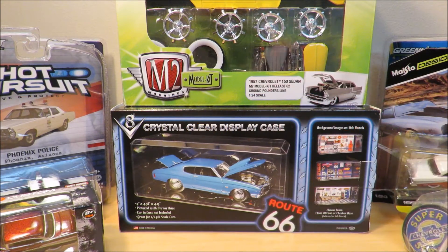Hey guys, DiecastGeek here, and today I'm bringing you a haul — a Hobby Lobby haul on some diecasts I picked up today. I've got some Greenlight diecasts, some M2 Machines, some Maisto Designs diecast model kits, a display case, and some doorknobs. I'm very excited to show you guys!